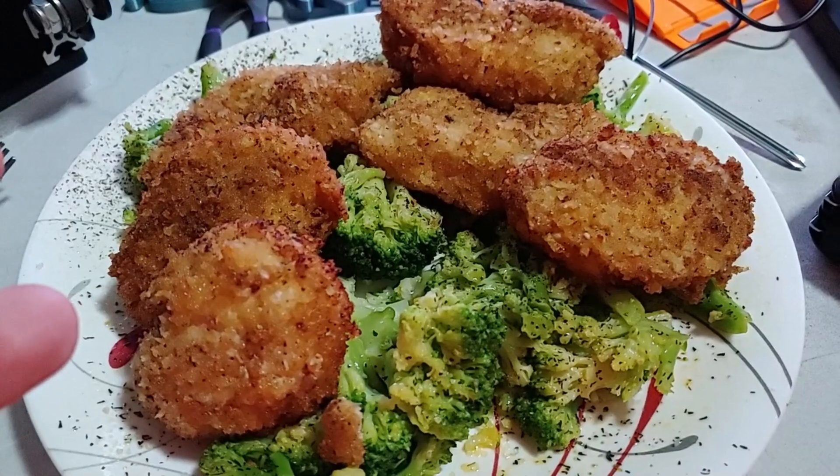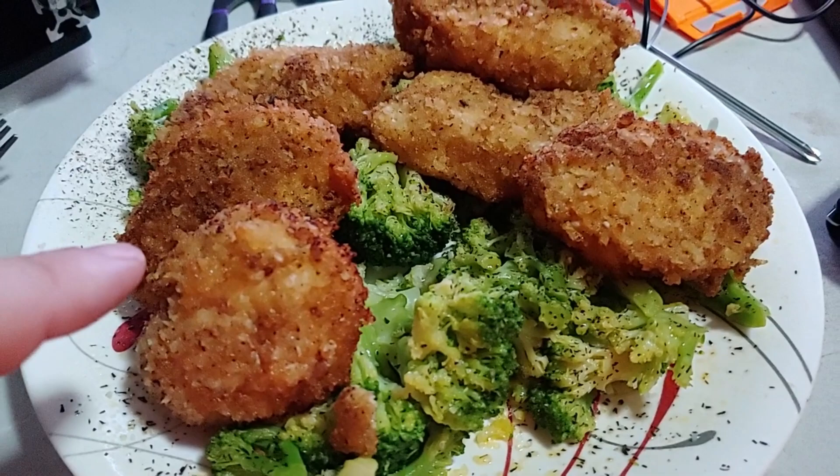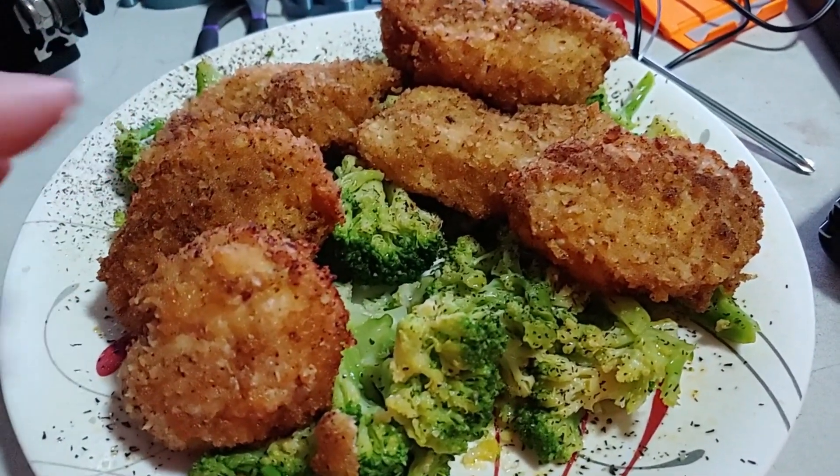Absolutely delicious. I bought a whole case of it because panko is considered really good, and now I'm going back and getting a whole bunch more because it was at Dollar Tree and this is really really good.